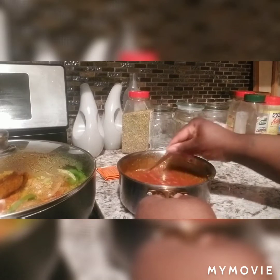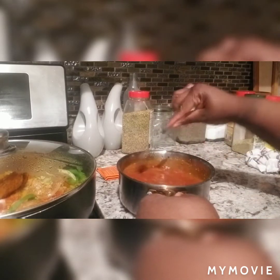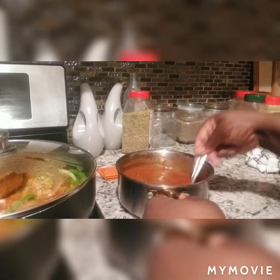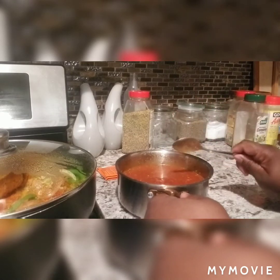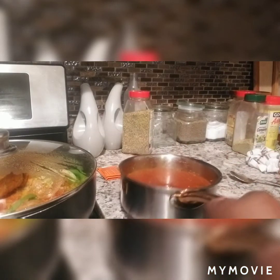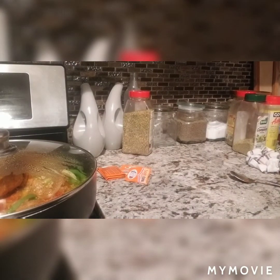We're going to let this simmer and cook for about twenty minutes. Basically the beans are done — you're just really heating it up — but I just like to cook it a little bit longer to give it that all-day cooking, slow-cooked beans type of feeling. I'll be back to show you the next steps.